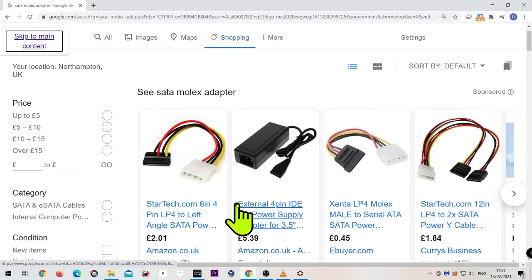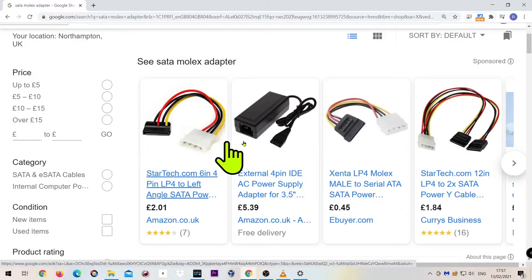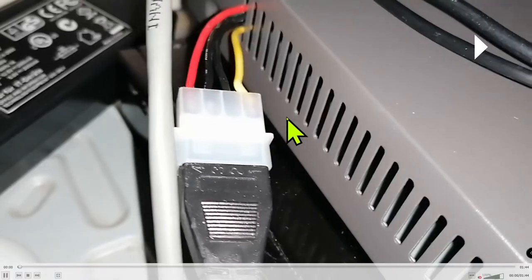You can disconnect the mainboard power and use a separate power adapter. What you need is this thing here — you can buy it from Amazon or anywhere you like. In the UK it only costs two to five pounds. You need this connector, and I highly recommend you get a longer version of this cable.